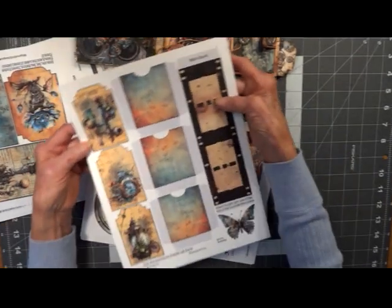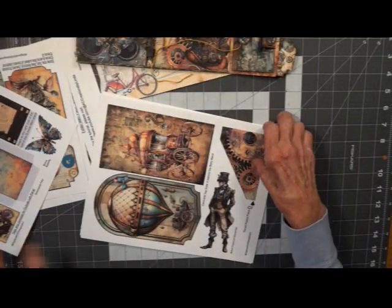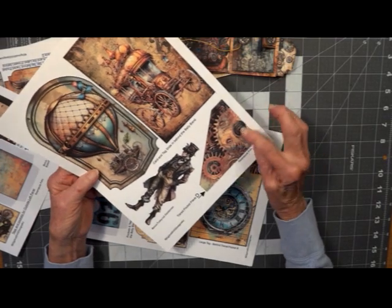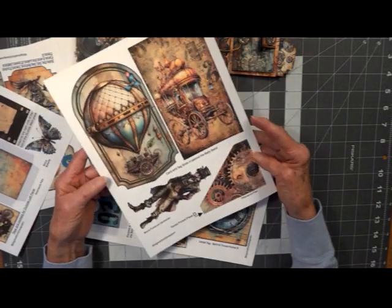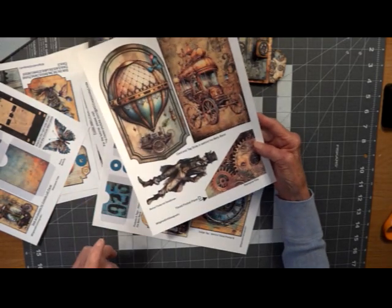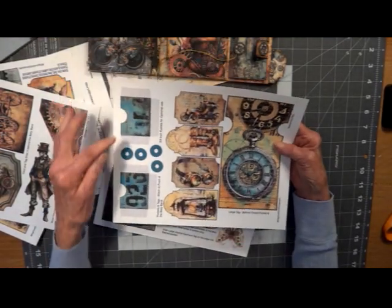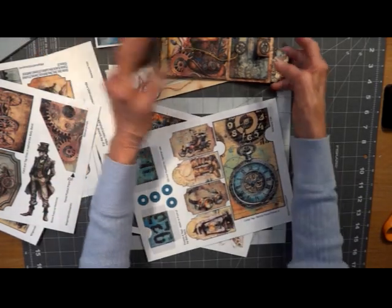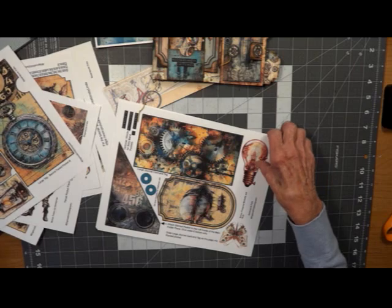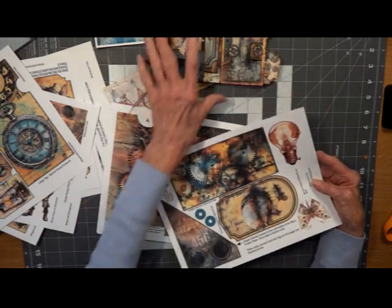Here we've got our belly band, more little pockets, our ephemera that goes in the pockets. This is the bottom layer of the tiered pocket in the center. Some more ephemera, a little steampunk man, some big ephemera here — our two little pockets that go on the belly band here. Some more big cards.